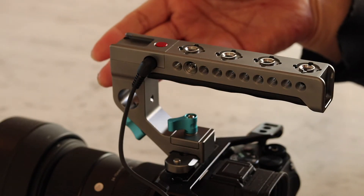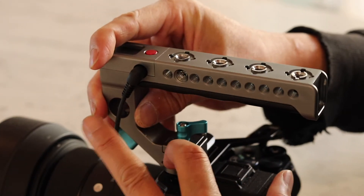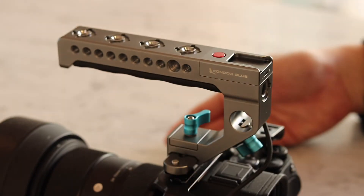You can mount the handle like this, or if you have a big lens you can easily take it off, slip it around, and mount it like that.